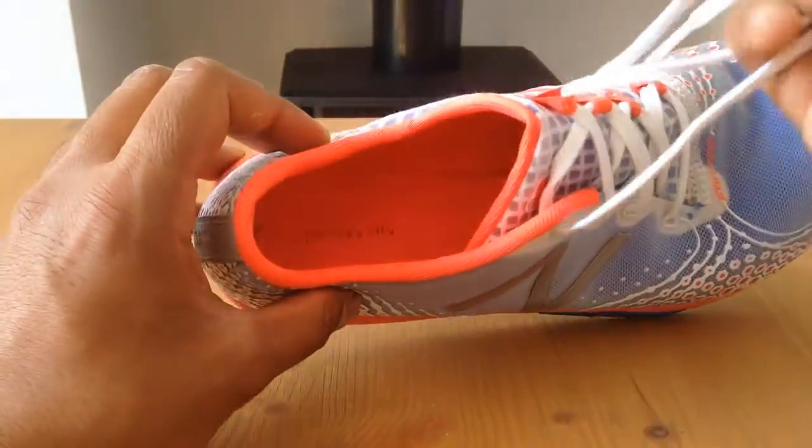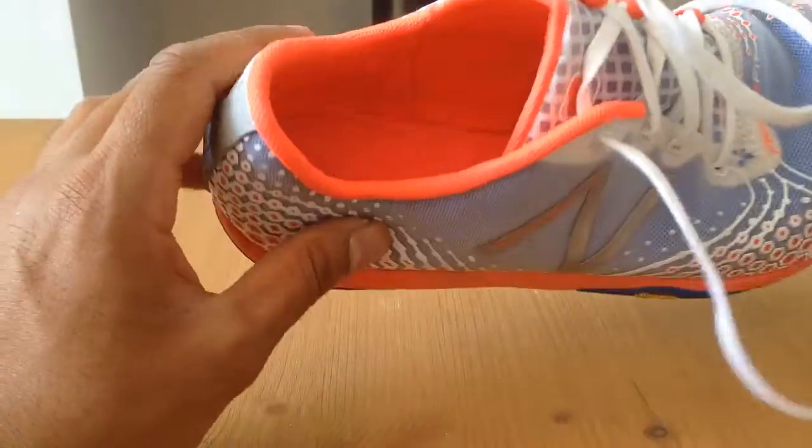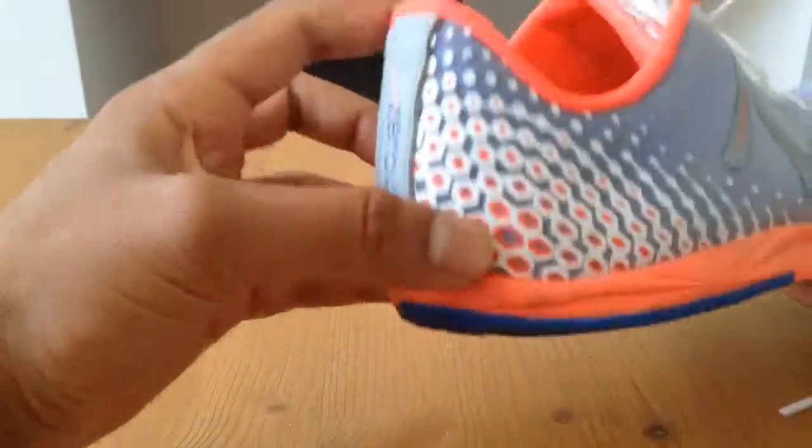Other than that they've got a standard lace-up system. They haven't got any Velcro like the Vibrams so they lace up in a normal way, but they do feel very, very secure and very, very comfortable.